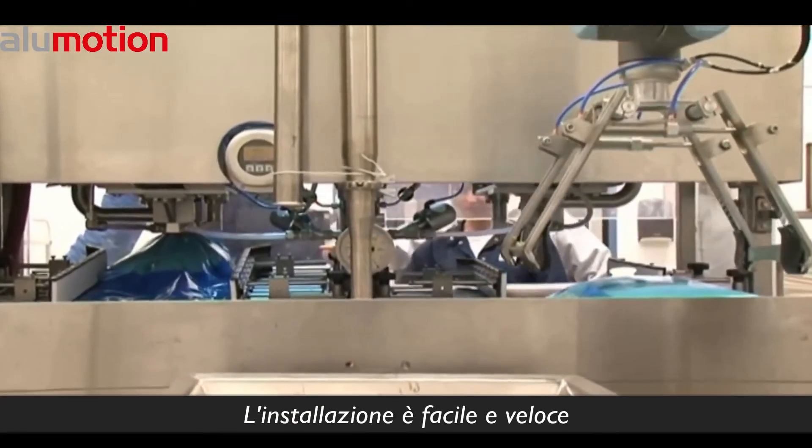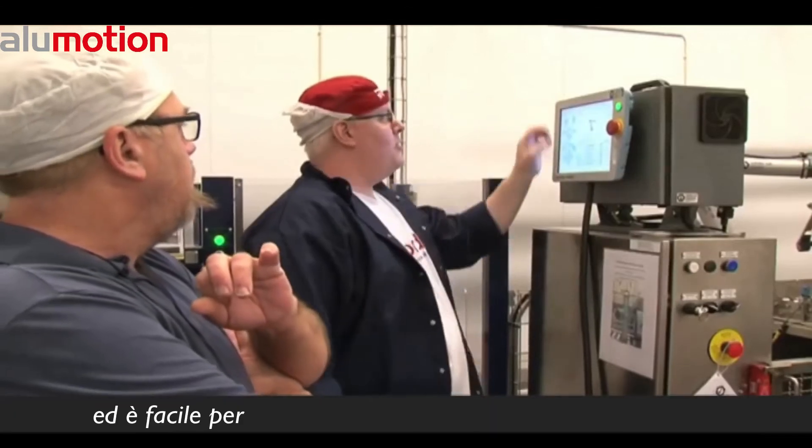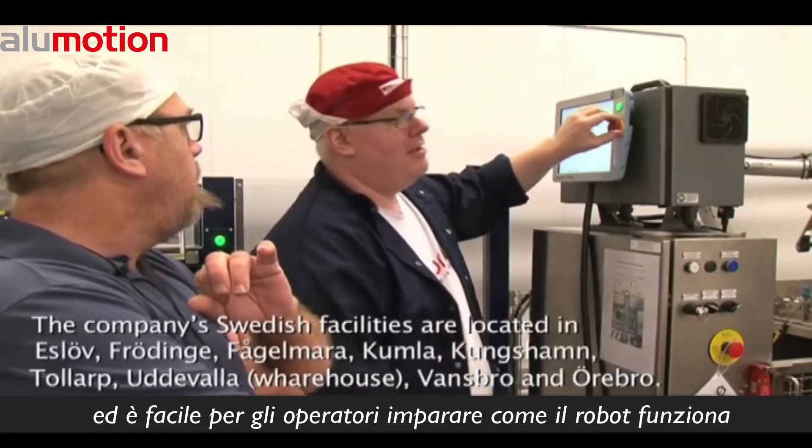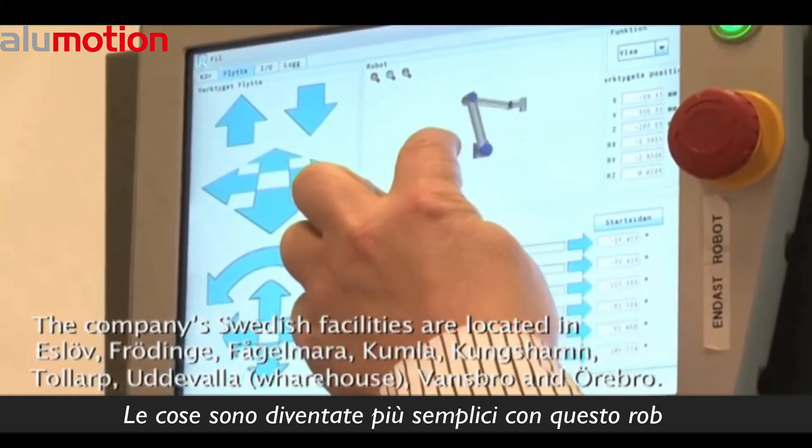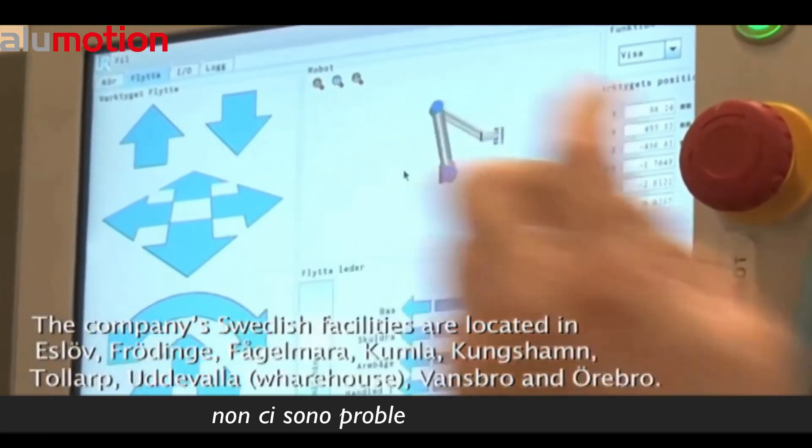The implementation is straightforward and fast, and it is easy for the employees to learn how the robot works and how to reprogram it if necessary. Things are made simple with this robot. It's a hassle-free project.